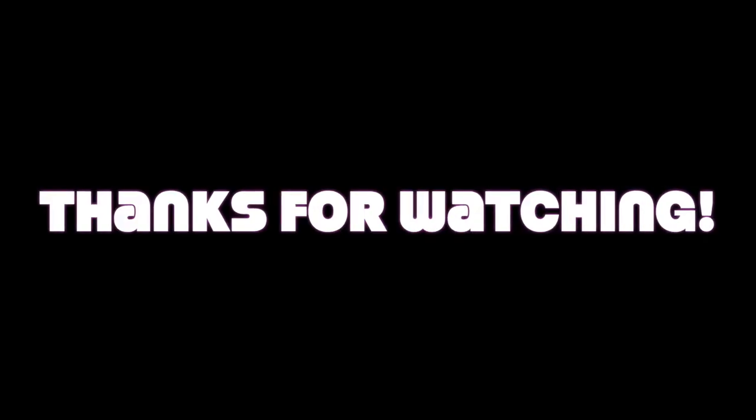As you can see, the lip is smudge proof, and the shadows, cheeks, and brows are all staying on my face. I hope you enjoyed this simple tutorial — check back for more and follow me on Instagram and TikTok. Thanks for watching!